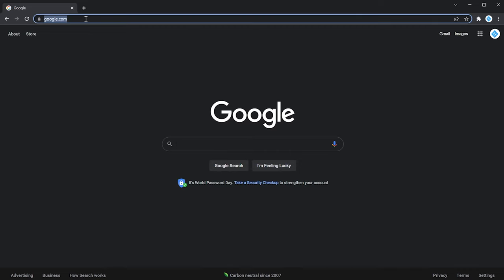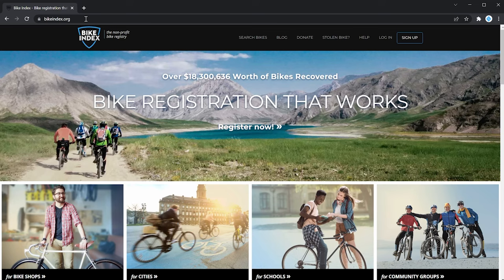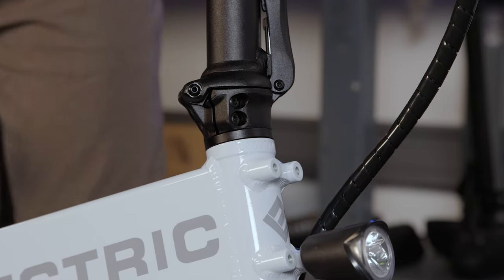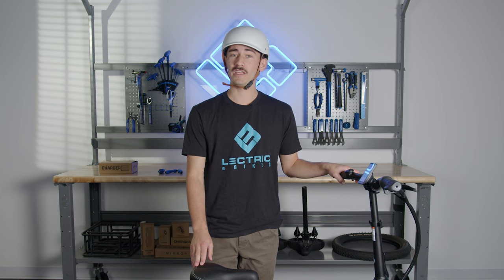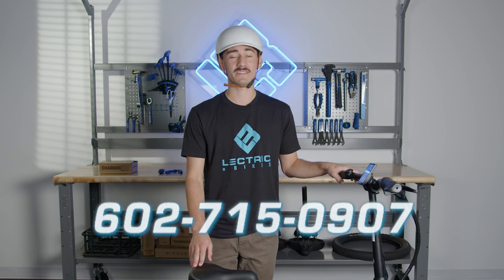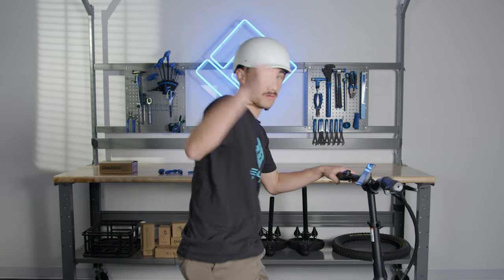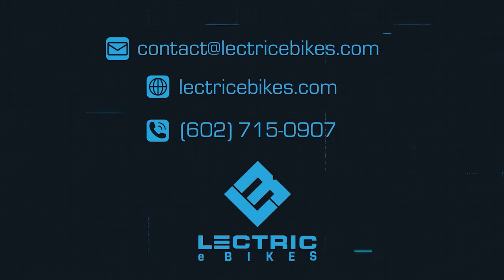To register your bike, go to bikeindex.org and input the serial number that is found directly above the mounting points on the front of your frame. Great job on setting up your brand new XP Lite. If you have any questions or concerns, feel free to reach out to our customer service team at 602-715-0907. Welcome to the electric e-bike family, and always remember, wear a helmet. Thank you.